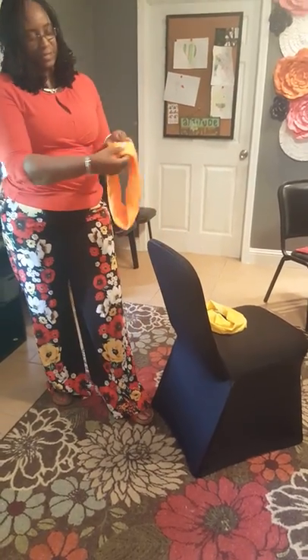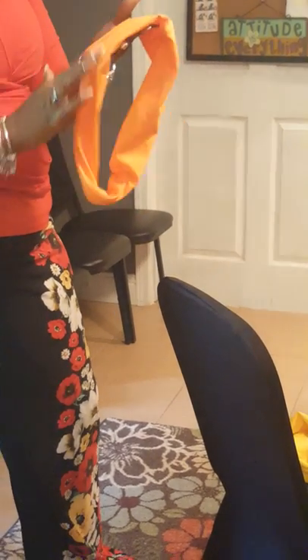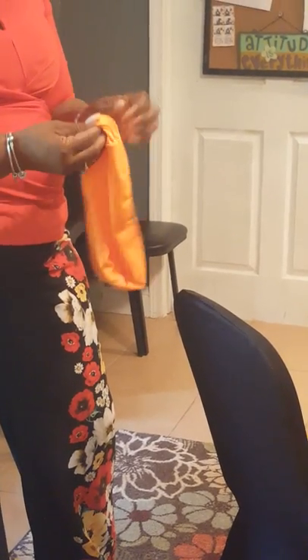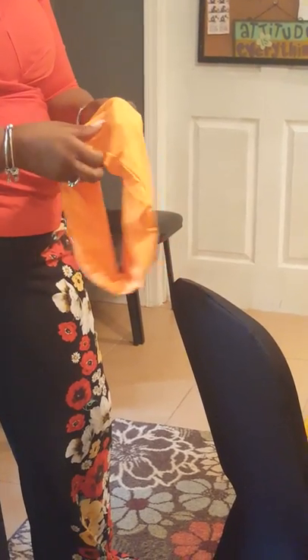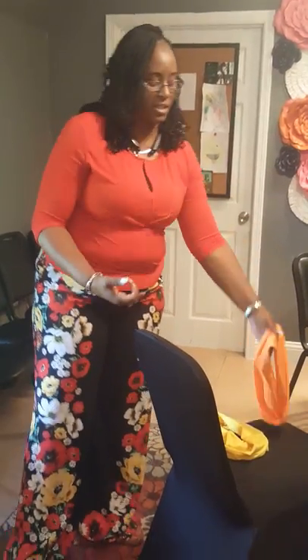I recommend putting the side seam to either side of the chair, and the inside seam of the sash you want to make sure is flipped to the reverse side. There are times where at the bottom of the band you can still see the seam, so you want to make sure you are hiding your seams as much as possible.